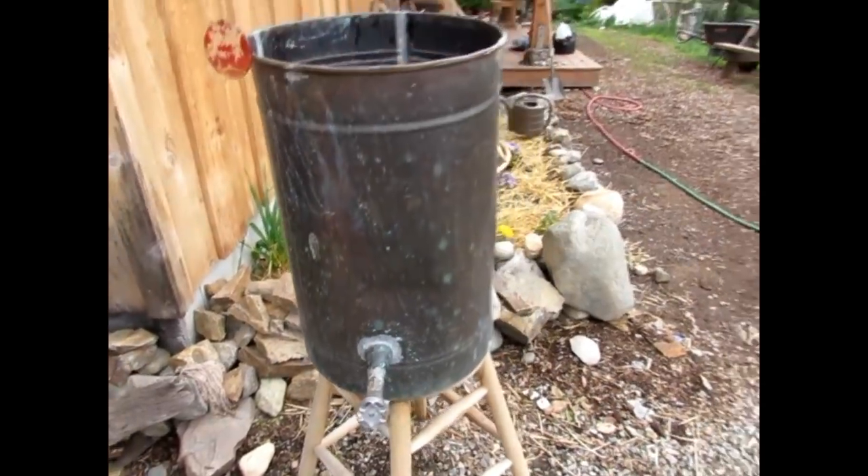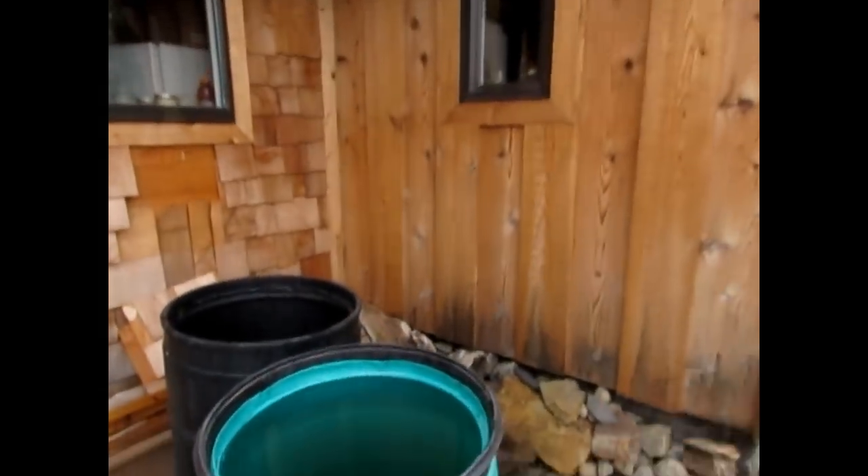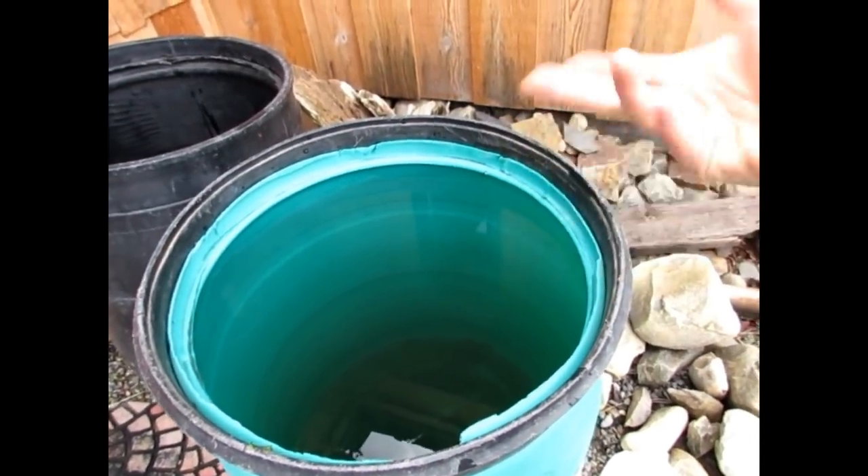Think outside the box with rain catchment systems. I've got a real old-fashioned water catchment system that even has a spigot on it, and that's really important. When setting up your rain catchment system, decide: do you want to just take a bucket and scoop the water out? Or do you want to sit your rain catchment system up off the ground so you have a spigot and gravity-fed flow? Or maybe you want to pump the water out — if you don't want a spigot or to raise it off the ground, you might need a submersible pump that you stick in the barrel to pump water out through a hose.